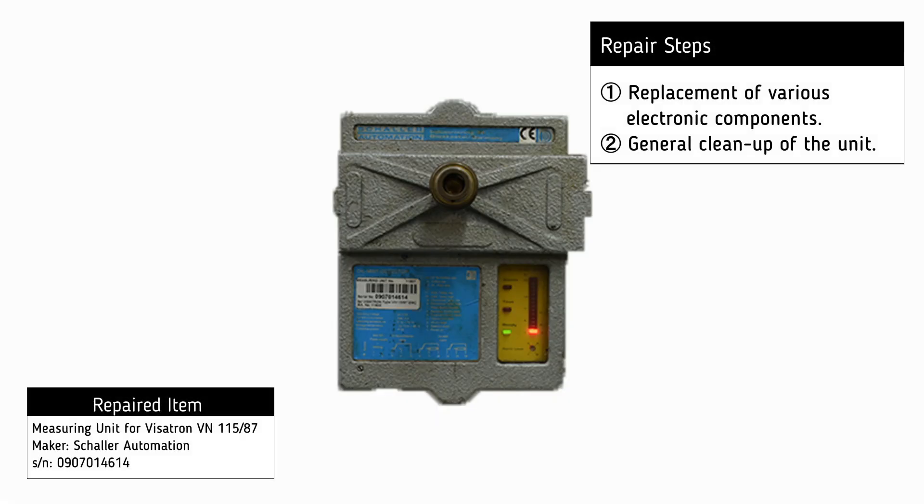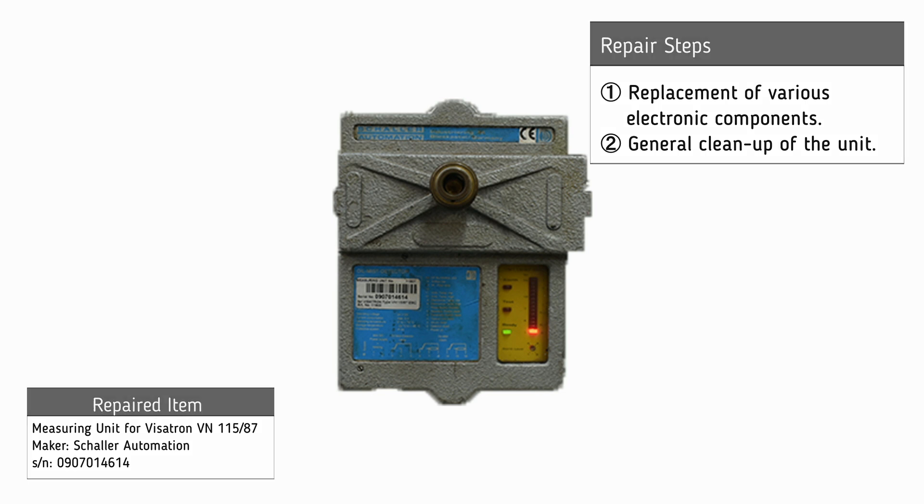For the repair of the Vicentron measuring unit, the following procedures were necessary: replacement of various electronic components and general cleanup of the unit.